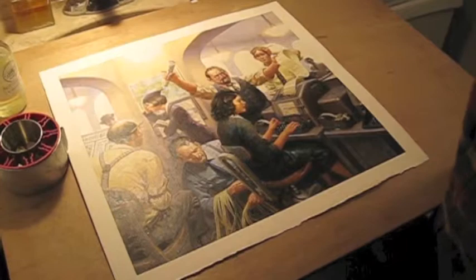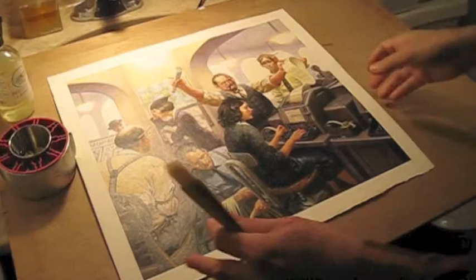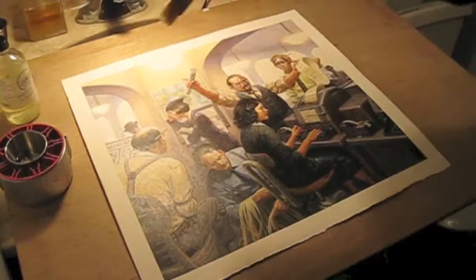Put the cup in a stable position so you don't spill it, and position a light so that it creates some glare on the painting. That way you can tell at a glance which parts you've covered and which parts you haven't.